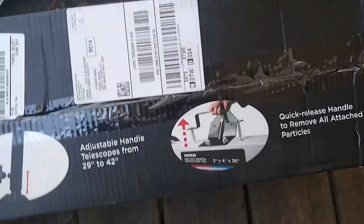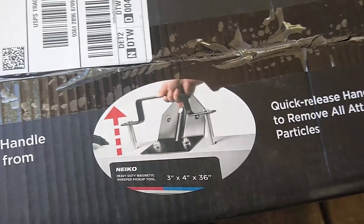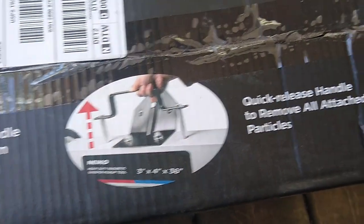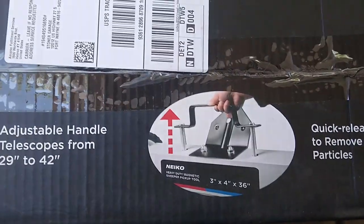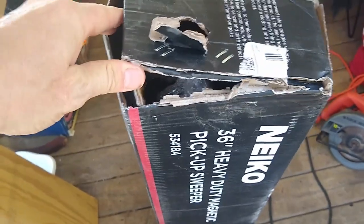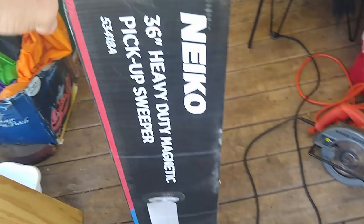This is for pushing around your yard and has a quick-release handle for dropping the stuff it picks up. Just got it delivered — ordered it on Amazon. I'm hoping it's all here because the whole end of the box is torn open, so let's open it up and find out what's inside. I barely had to hit that tape with the putty knife to open it.